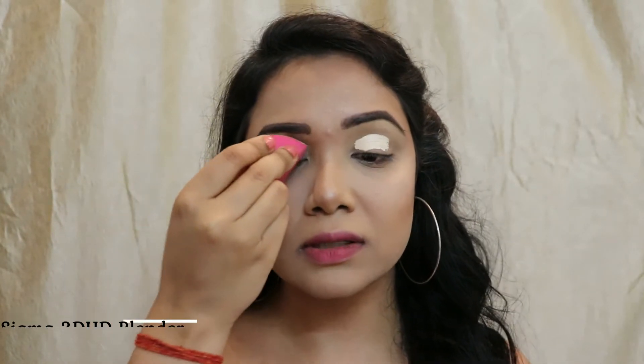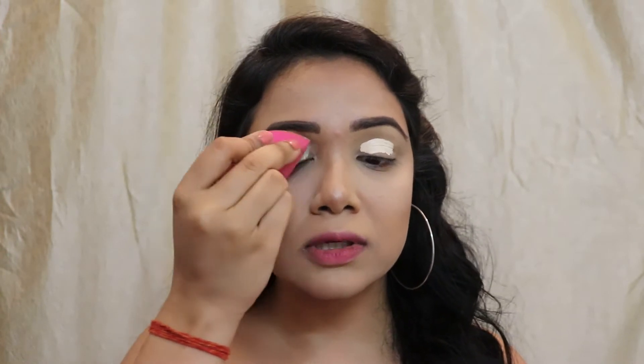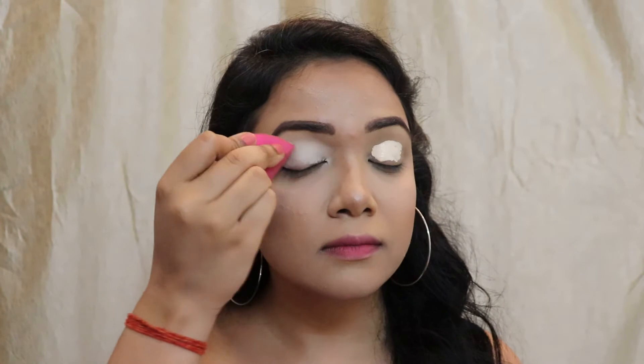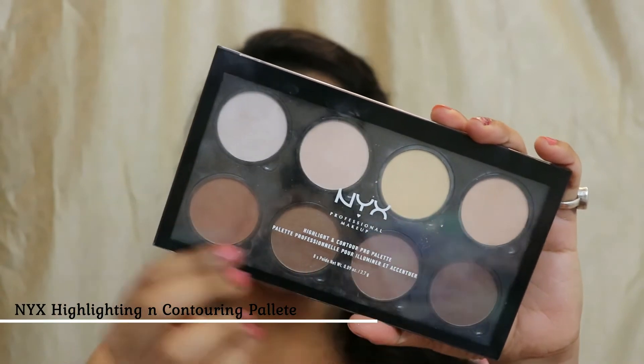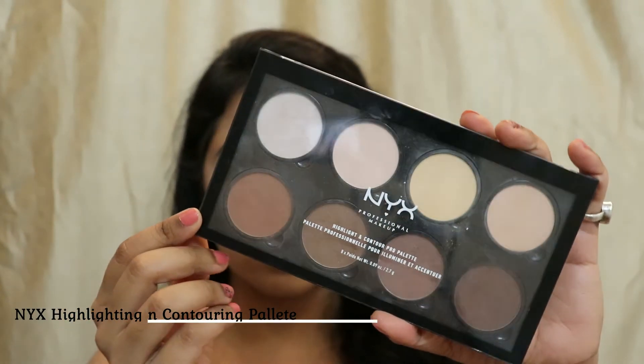I'm going to take my Sigma Damp Beauty Blender — it's a 3D HD blender — and just dab it into the skin. Once the concealer is tapped in, I'm going to set it with a powder. I'm using my NYX Highlighting and Contouring Palette, and I'm just going to dab that powder onto my eyelids to set them.